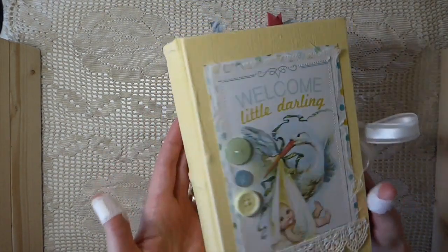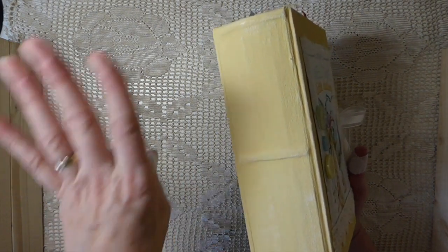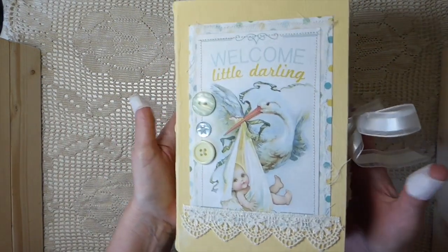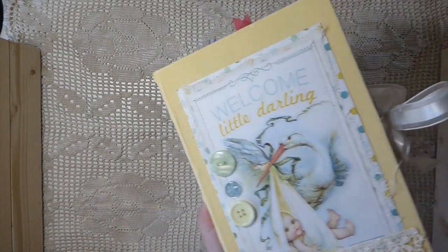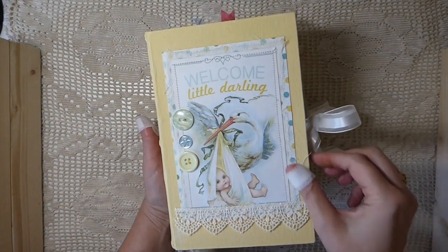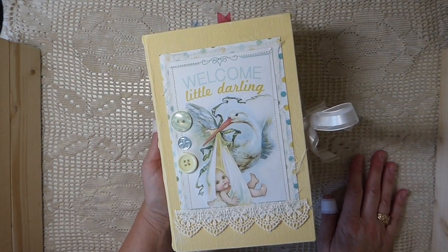I should have explained — other than the last Nature journal, which was fabric covered, all of these journals are also hand-painted. Obviously with that one, because of the design, I didn't need to do that. But these have been painted. And on this one I did some layering — this was a pack of Authentique, I think it was New Beginnings or something. I got that a while back from Tuesday Morning, and I love this paper pack. It's gorgeous. So this was perfect for this journal.